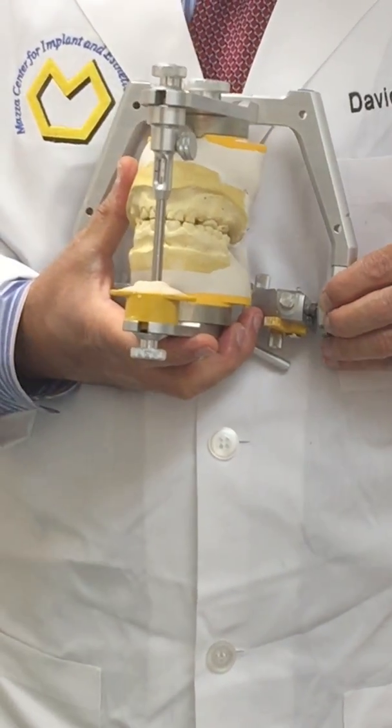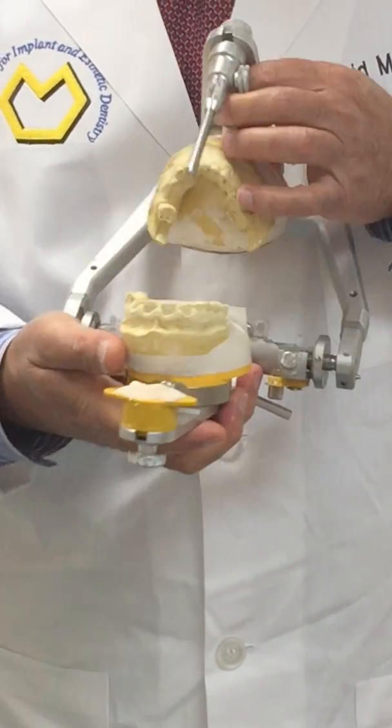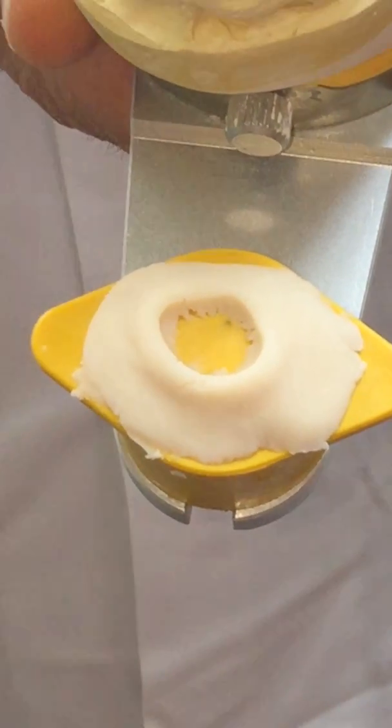I'm going to lock both chondrocentric locking rings to return the articulator to a stable condition. In this way, we have established our anterior guidance on the acrylic material. We let the acrylic set — thank you.